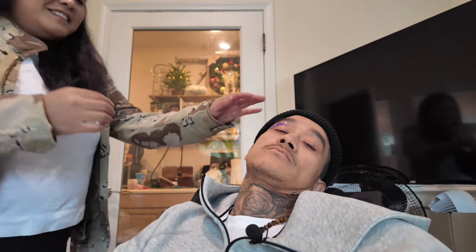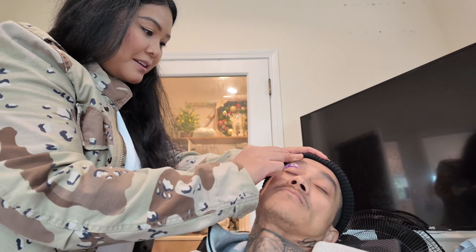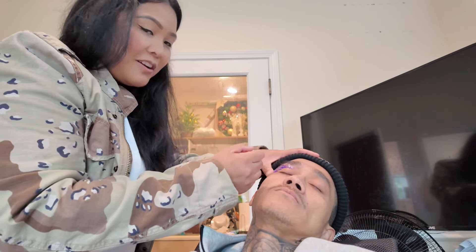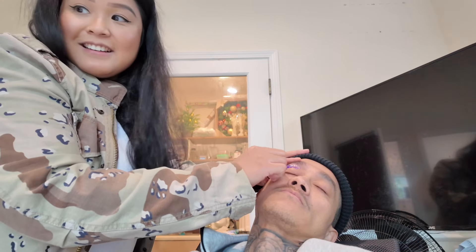How does that feel? Are you enjoying this yet? Why don't you do both sides at once? Well, I have to focus on one side first. Are you enjoying this yet? Sure. Giving him a spa treatment here at the shop. You need to rub my feet too. I don't have a pedicure tub, so maybe not.